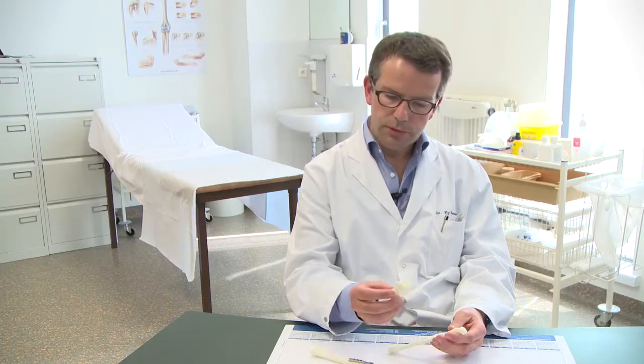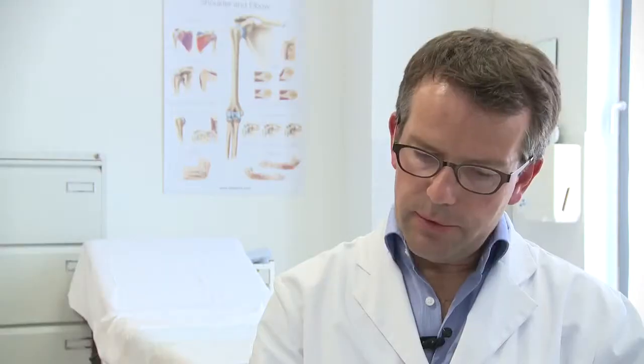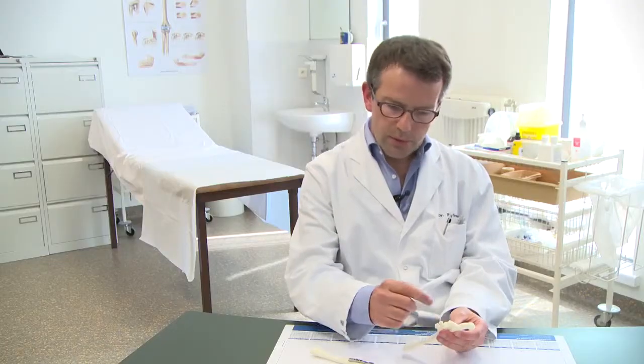Dr. Verstreiken stresses the importance of very close collaboration between a surgeon and a clinical engineer. The engineer designs the patient-specific guides, which are 3D printed and sterilized. During surgery, the guides are placed on the patient's bones and fit like a glove on the exact spot they are designed to go to. Once a guide is in place, the hardest part of the surgery is over.